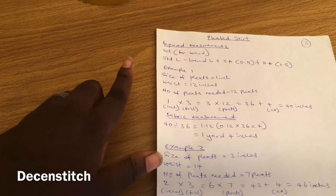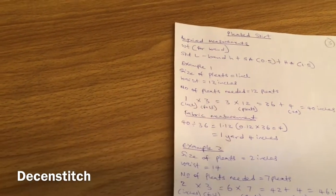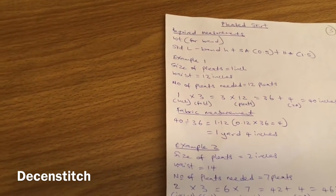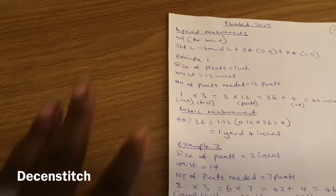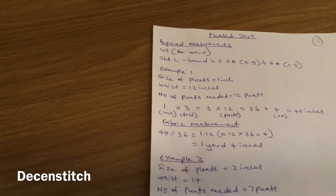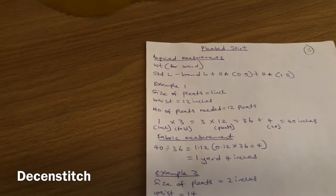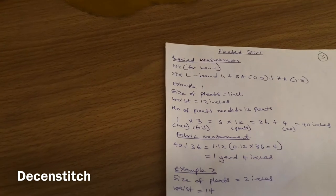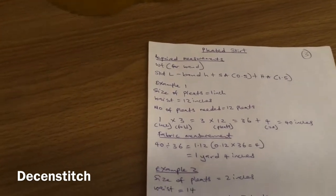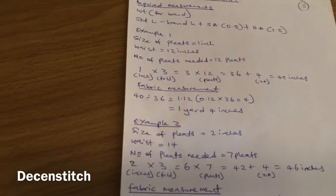Example one: let's assume the size of the pleat you want to do is one inch and the waist is 12 inches. Normally the waist is more than that, like 30, but this is just a small example. This calculation is not only for pleated skirts — it can be for a pleated sleeve or a peplum top with pleats at the waist.